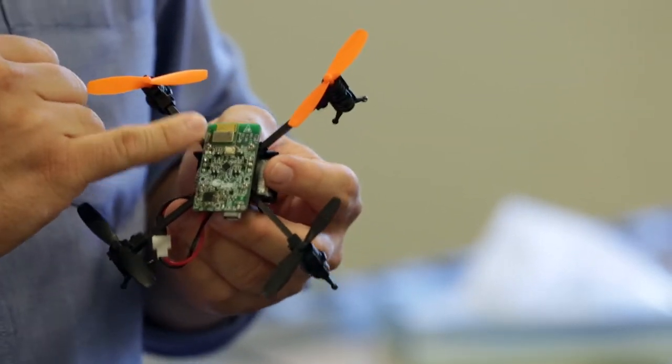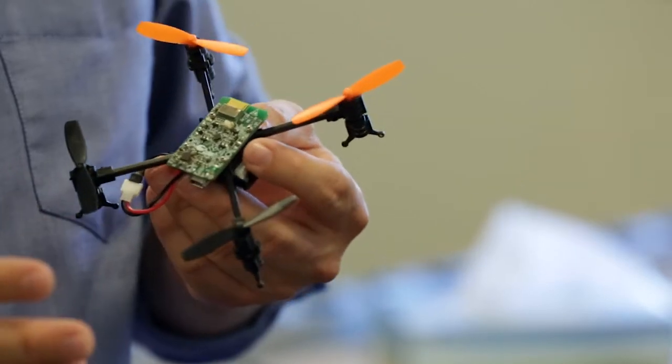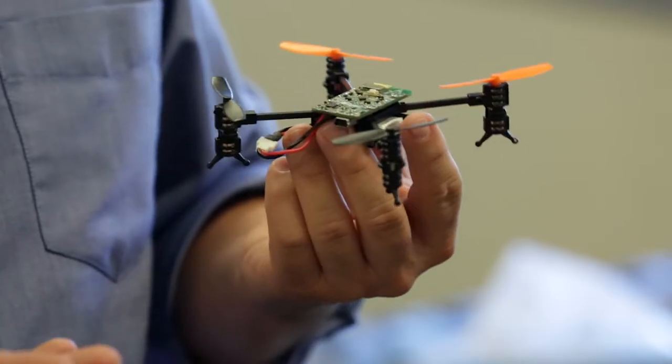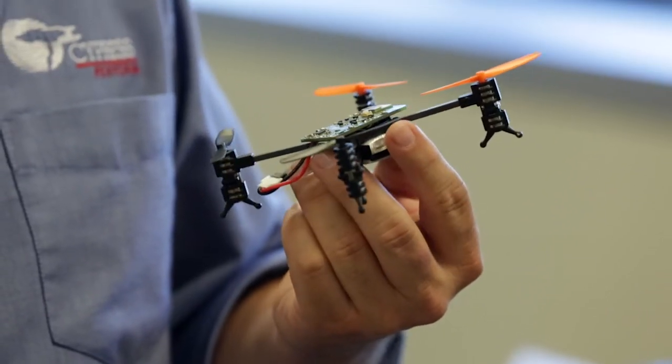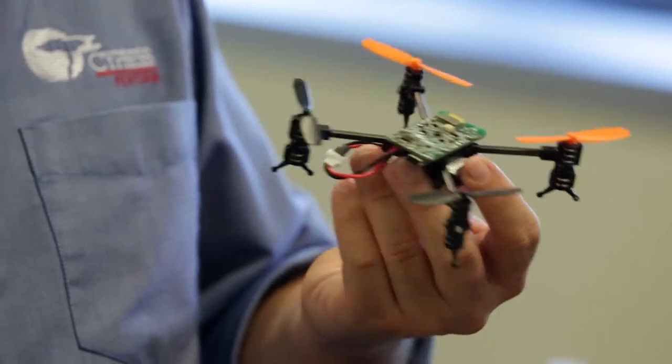It also has a Bluetooth module, which is the one that is actually controlling the wireless connection. We integrated a couple of sensors as well, the main one being a 3-axis accelerometer and gyroscope. That's the one that helps us with understanding the position of the quadcopter and controlling it. We also have a humidity sensor and a couple of memories that we use for data logging purposes.